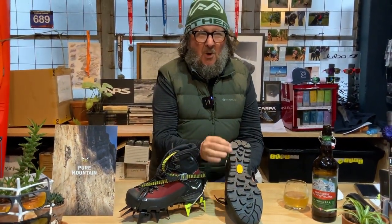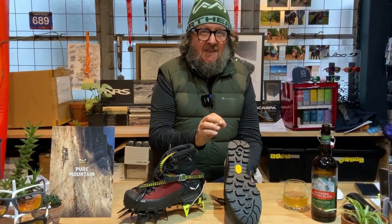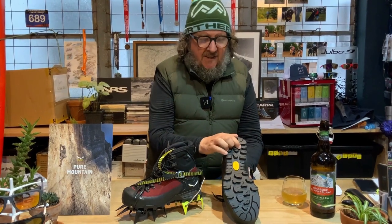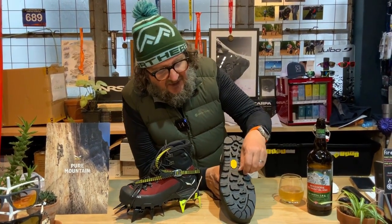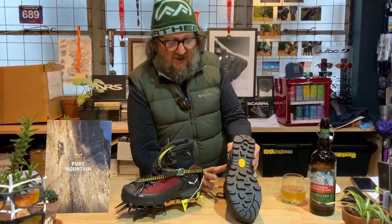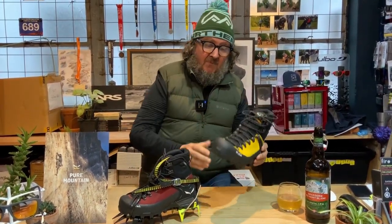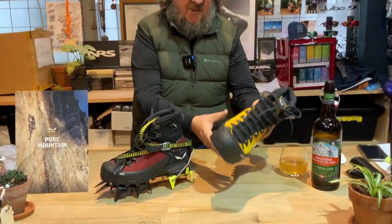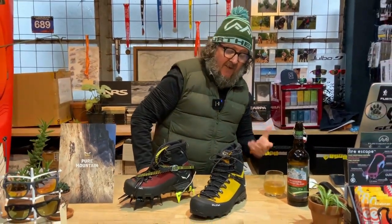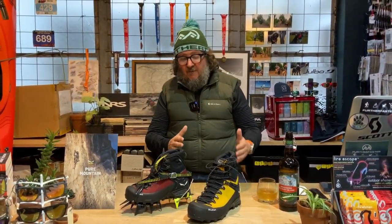The rubber on this is actually quite good — it's not too soft. On some mountaineering boots the Vibram soles can use really soft rubber, which is fantastic on snow but wears down a bit fast on rock. This is a decent mid-density sole, so it'll do well on rock, snow, or ice. It's a leather suede construction — quite a tough boot — and 855 grams in weight.